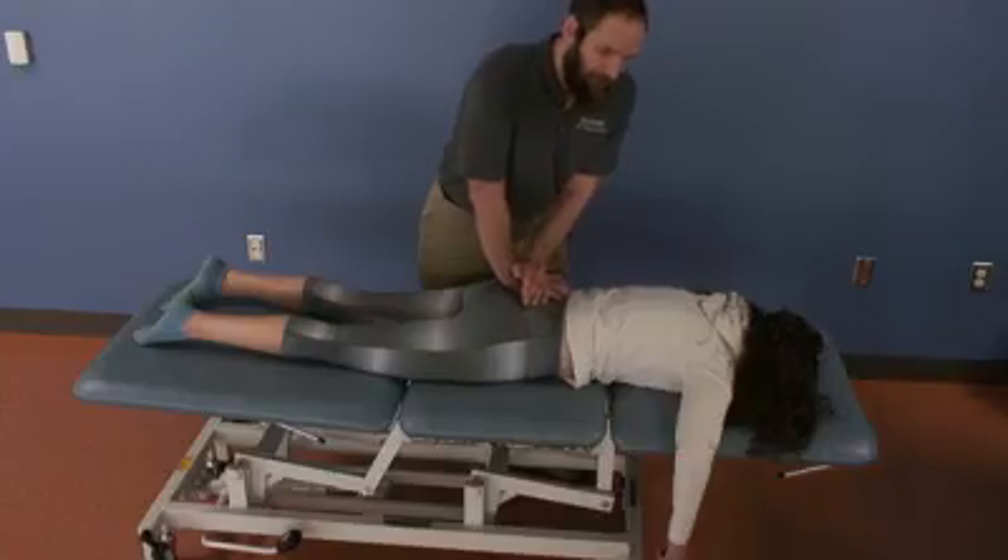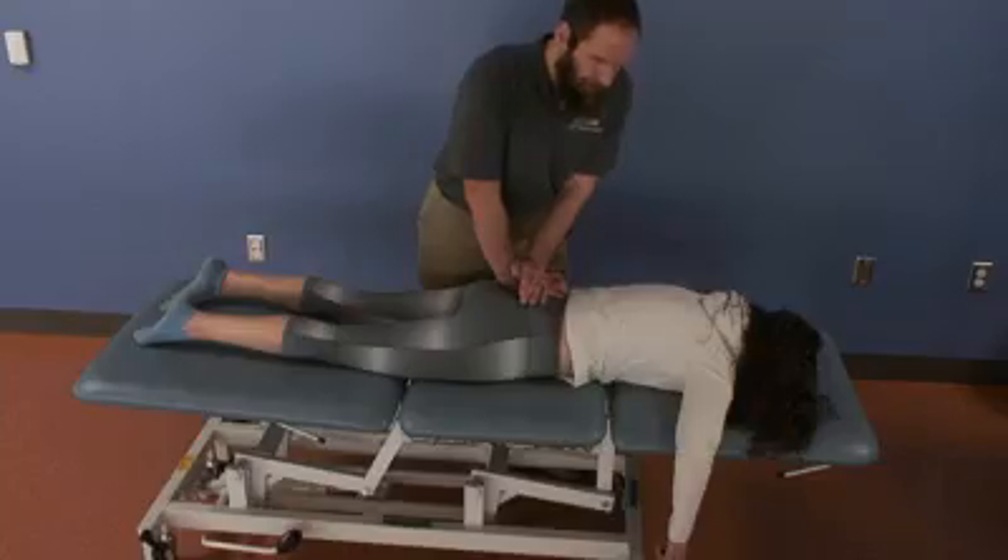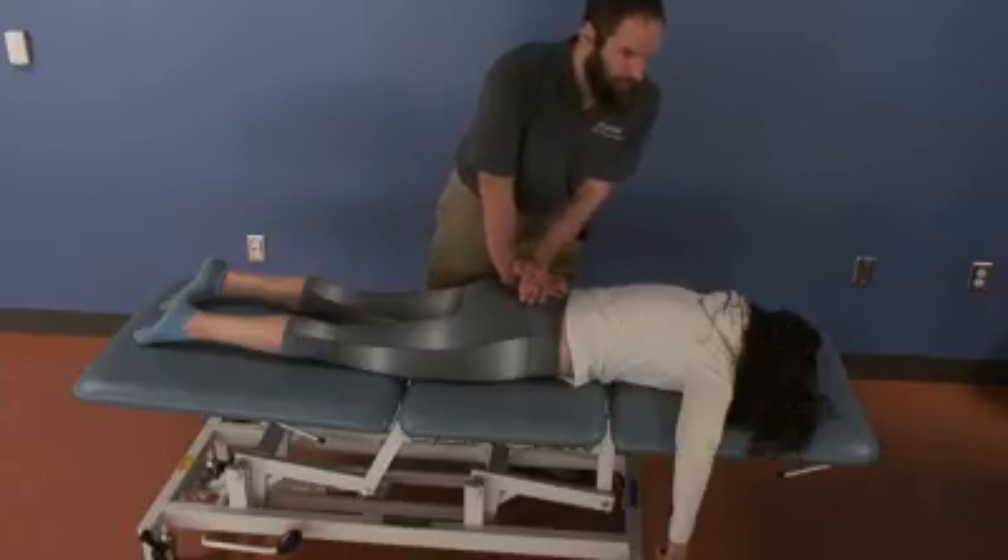When she breathes in again, I'm going to augment that again with a little bit of articulation. We repeat that three to five times or until there's no more change, and then we would recheck.